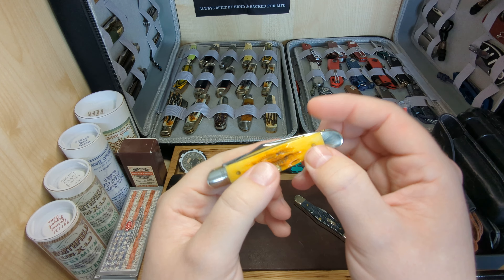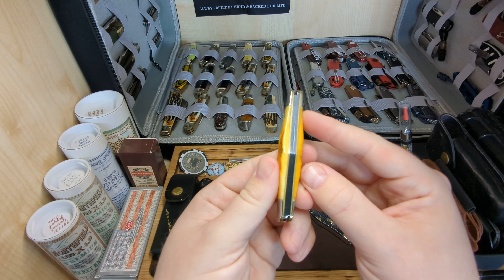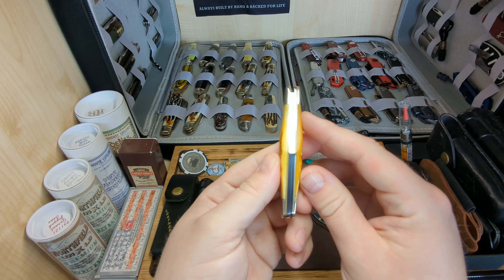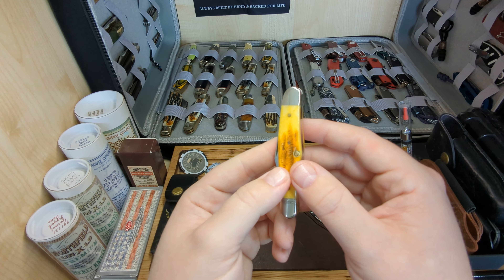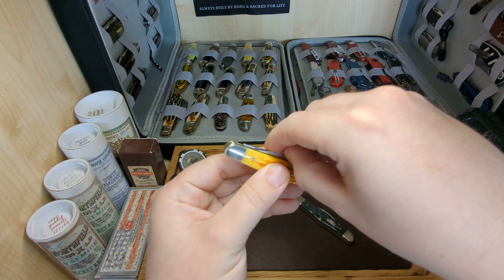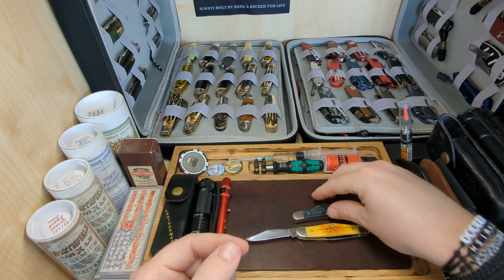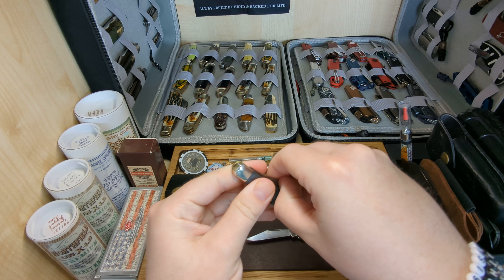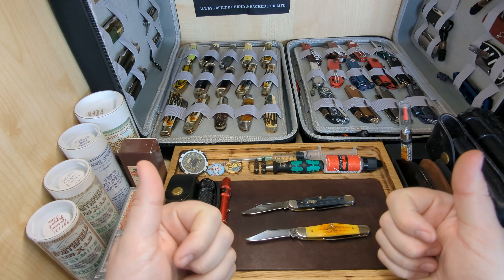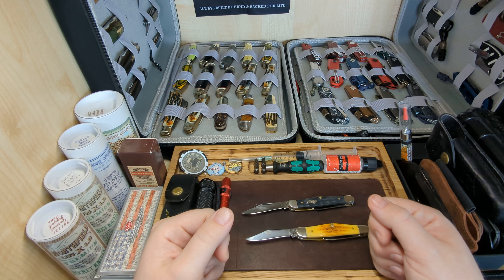If you haven't tried Case yet, I would really highly recommend getting some Case knives. I do know they've had a few fit and finish issues — I've seen quite a few videos about that on YouTube — but I have about six or seven Case knives now, all different patterns, and I've not had a single issue at all: no blade wobble, nothing. Absolute fantastic knives. So we have the deep canyon jig bone and the pocket worn CV steel — thanks for watching, be sure to ring the bell for notifications, give me a like and a follow, and I'll speak to you on the next one. Cheers!